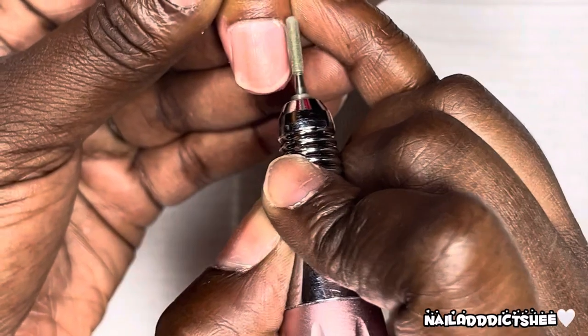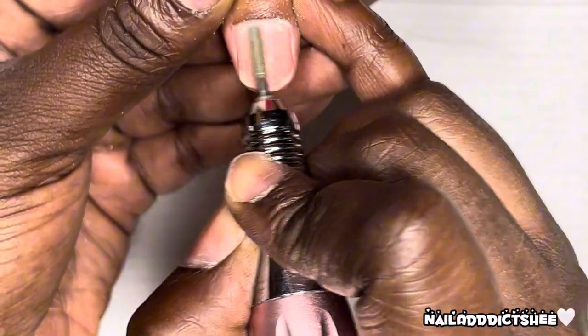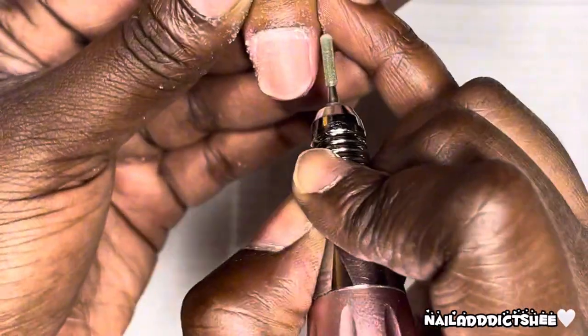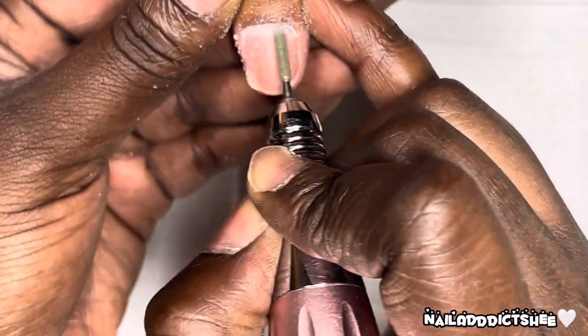Now they're all cured — here's what it looks like after the two coats. I'm going in with prep like normal; I pushed back her cuticles already. Now I'm using this drill bit and just going around her cuticle area to remove any dead skin that may be there.